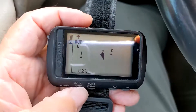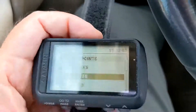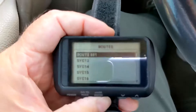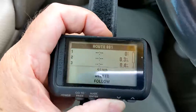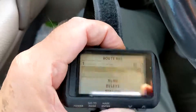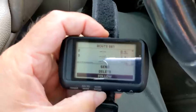Let's start with a route. I've created a route with the three waypoints: waypoint 1, waypoint 2, and waypoint 3. Now let's see what happens when I try to follow it.